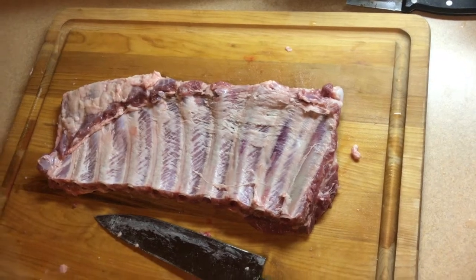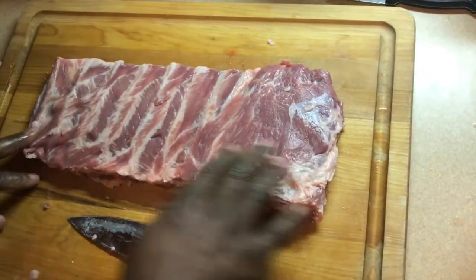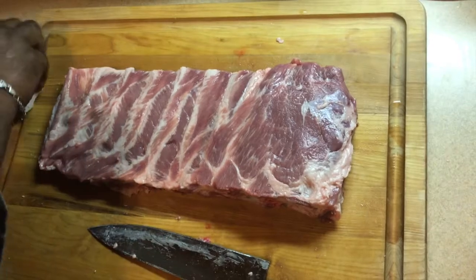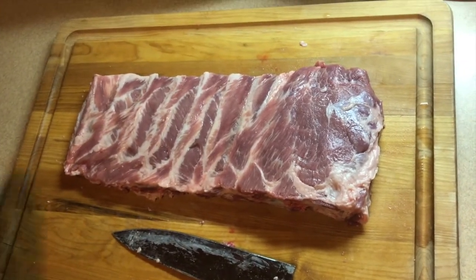That's it. Flip it over, let's get a look at it. That's generally what you see in the store right there. Sometimes smaller, just depending on the size of the cut or the size of the pig that they actually got this off of. But that's it, man — that's actually the St. Louis cut.